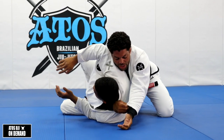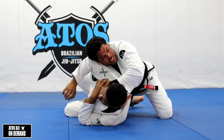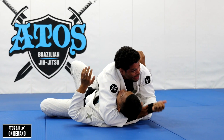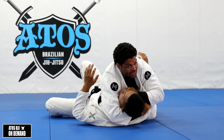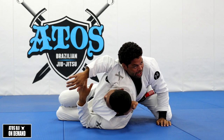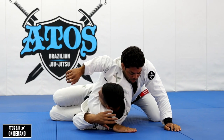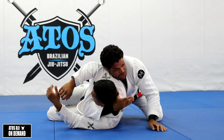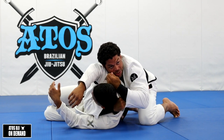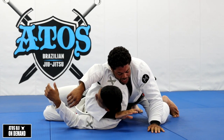Usually when you get here, people try to put this hand in front of the neck of the opponent — that's not going to help you. The regular Ezekiel, you choke with the outside hand. But the Ezekiel from the back uses the same grip, but it's the other arm that chokes him. I like to keep my hand facing outside — the palm of my hand facing out. If I keep my hand the wrong way it's awkward and won't choke him. I need to turn my hand so the back of my hand is going around his neck.